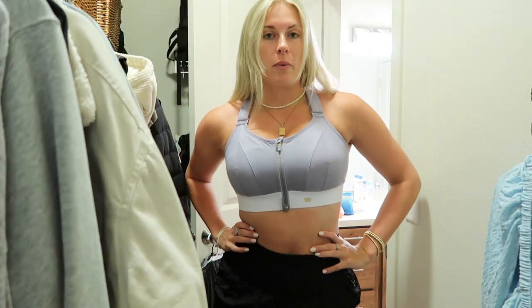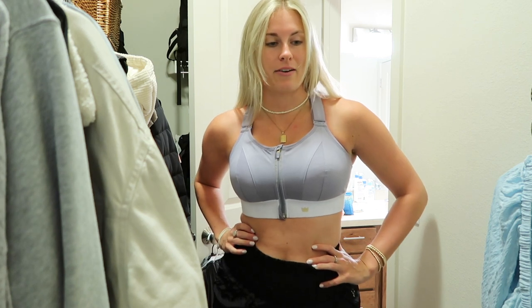I just had to share that with you guys if anybody is in the market for a sports bra. And honestly, even if you don't have big boobs, I feel like this is still good because it just really sucks everything in place. But especially for my big-boobed girls, it's really amazing. Anyway, like I said, going to go work out and get on with our day.